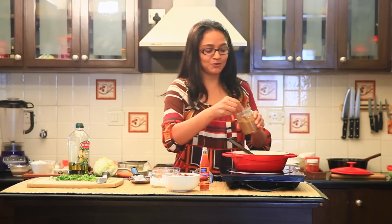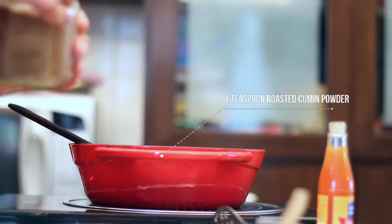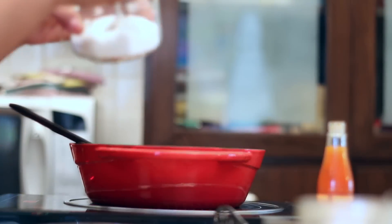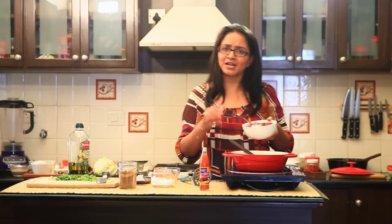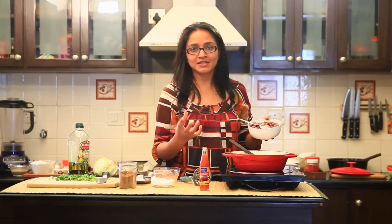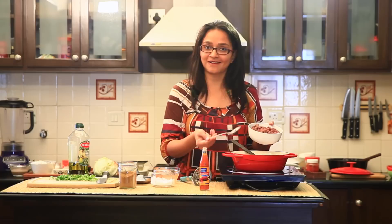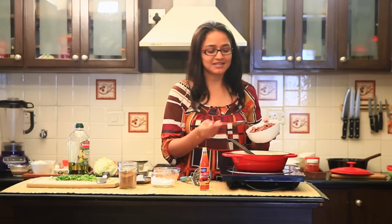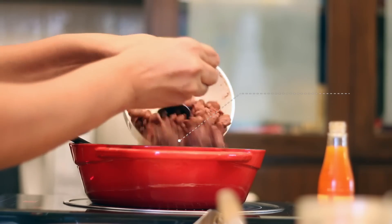Next, add some cumin powder — roasted cumin powder — very similar to what we would make in India. Some salt, and usually refried beans use black beans but I'm using something that's locally available and that's rajma or the red kidney beans. I've cooked it really well until it was soft, drained all the excess liquid, and I'm going to add it to this.